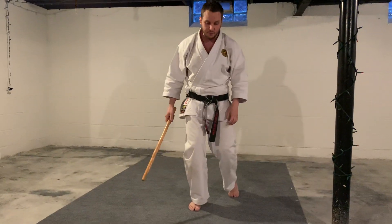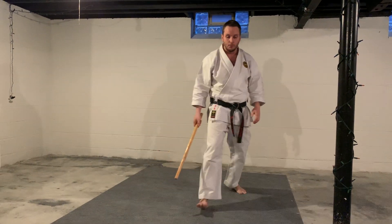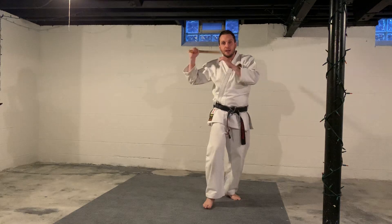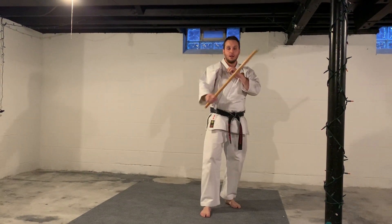Your footwork is right, left, left, right. Omen. Omen. Now for Yokomen, hit the side of the head one way, then side of the head the other way. So Yokomen. Yokomen.